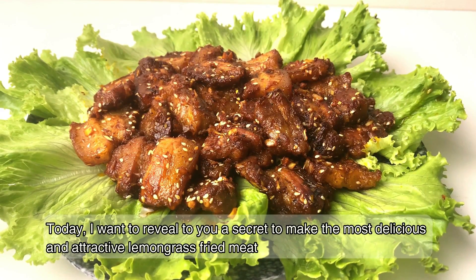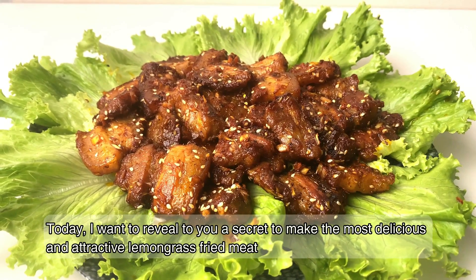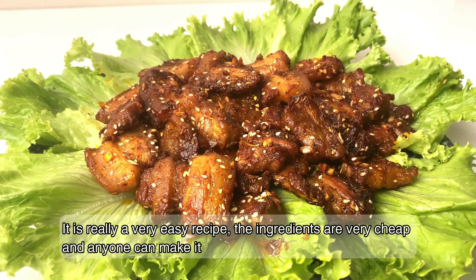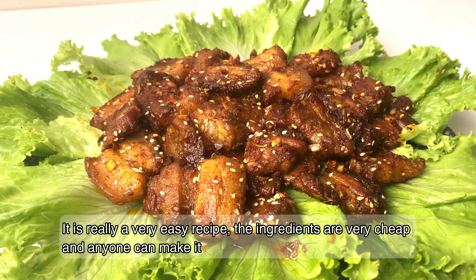Today I want to reveal to you a secret to make the most delicious and attractive lemongrass fried meat. It is really a very easy recipe. The ingredients are very cheap and anyone can make it. Let's do it together.